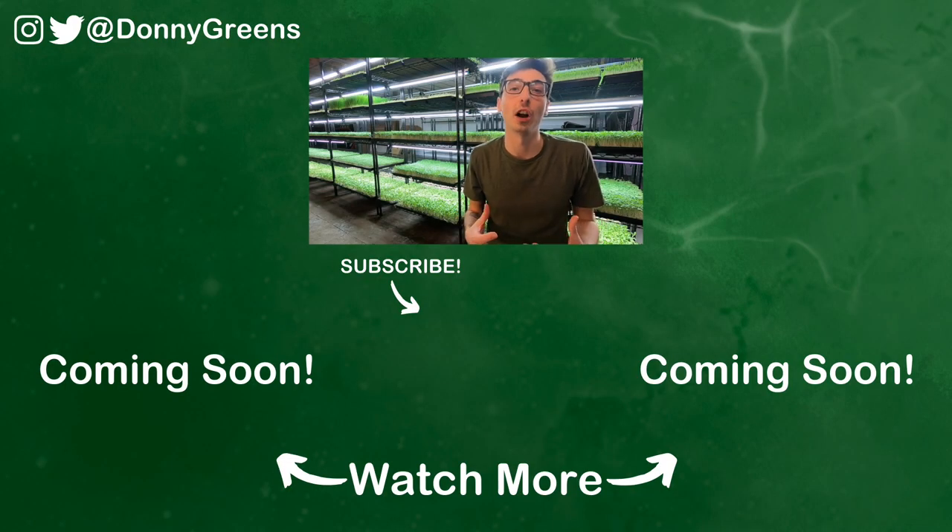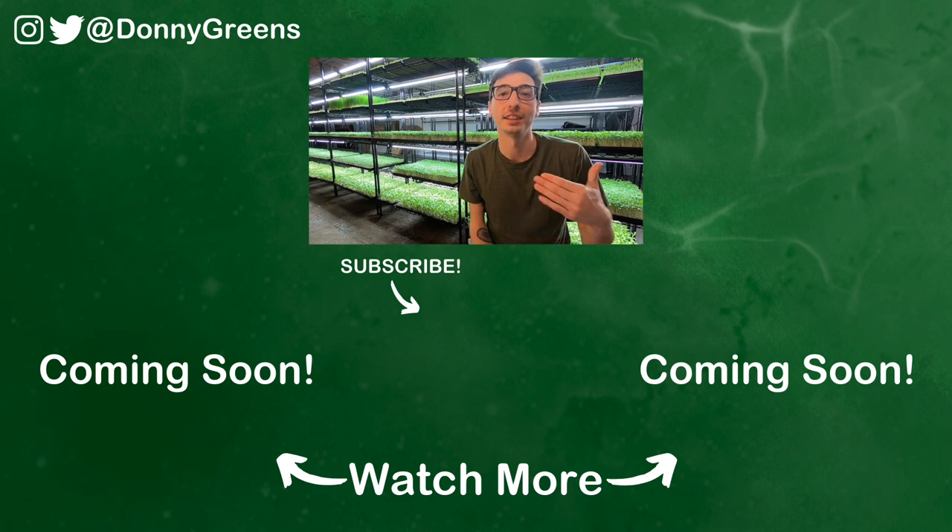Check out this video on how to harvest your microgreens after you've grown them, and this video if you want to see exactly how I grow my microgreens. If you like this video be sure to leave a like below, follow my YouTube channel, and share this video with your friends. Thanks again guys and I'll see you next time.